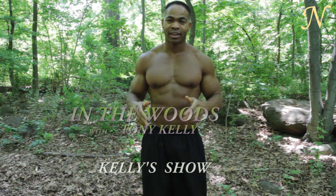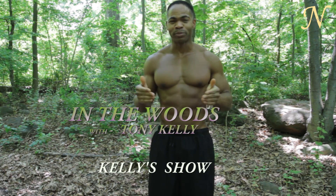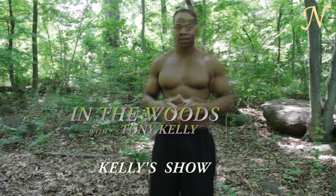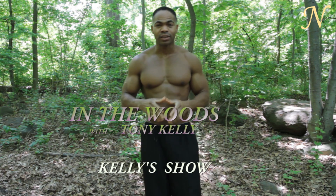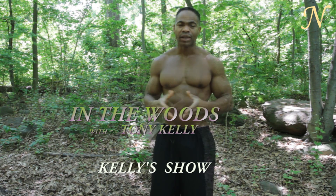Good morning, buenos dias, bom dia. I'm Tony Kelly and we're in the woods. Health and fitness is very important. Today we're going to talk a little bit about things we can do to stay in shape.